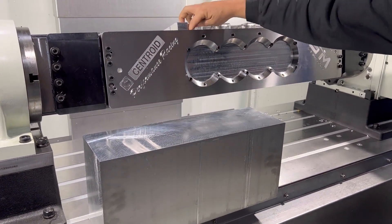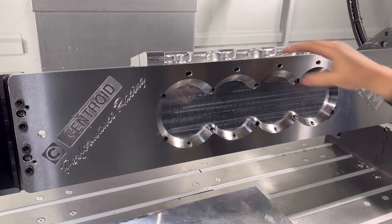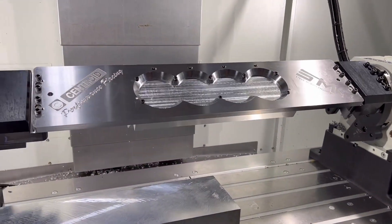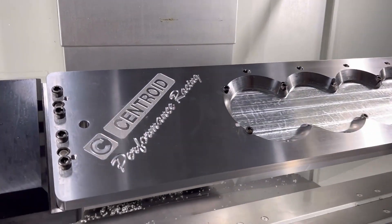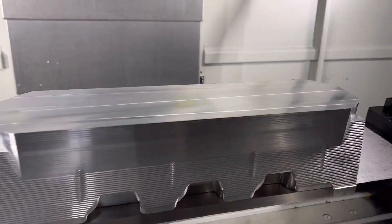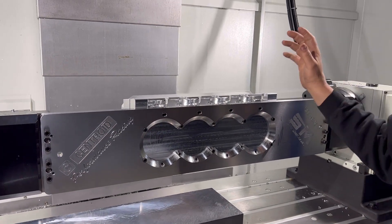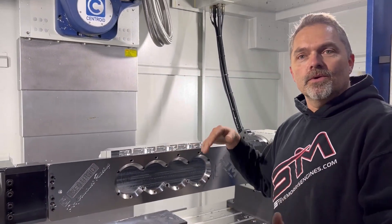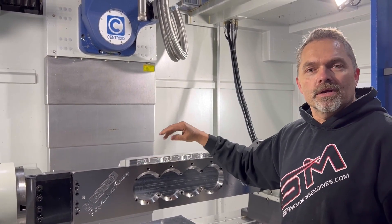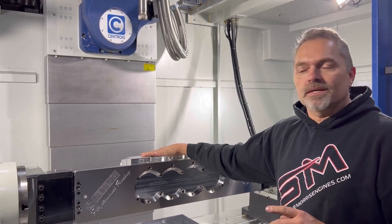We are taking a block of material just like this right here, and we start roughing out on the bottom, then we put it in the Centroid here. Let me rotate this over for you so you can see — it is just solid. These are just some of the first steps in the process. We're going to do some videos and do updates, and we'll have a little bit of video of this thing running.